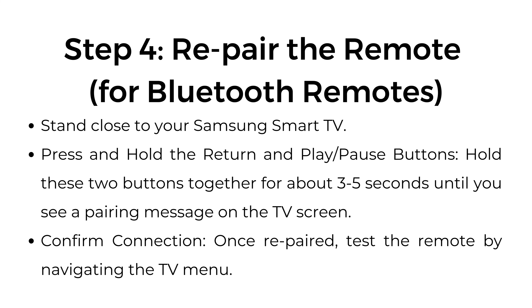Step number four: re-pair the remote for Bluetooth remotes. Stand close to your Samsung Smart TV. Press and hold the return and play/pause buttons together for about three to five seconds until you see a pairing message on the TV screen. Once re-paired, test the remote by navigating the TV menu.